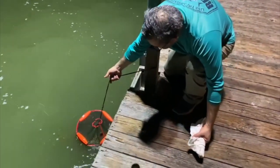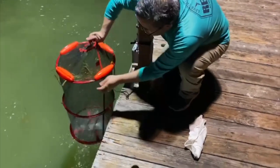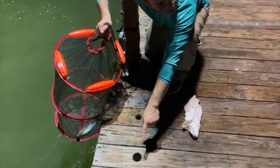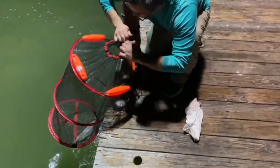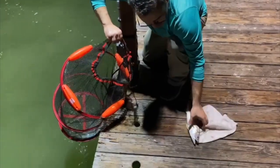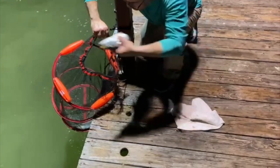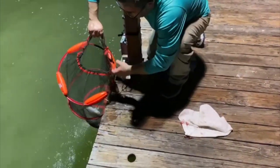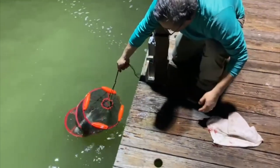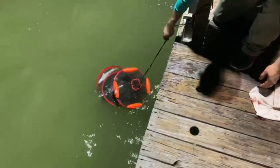Here we have another fish that we just caught and we are going to put it in the net as well. Let's just put it in there — there it goes — and put it back in the water. It is super amazing, it was very helpful for us, and we will definitely be using it in our future fishing adventures.